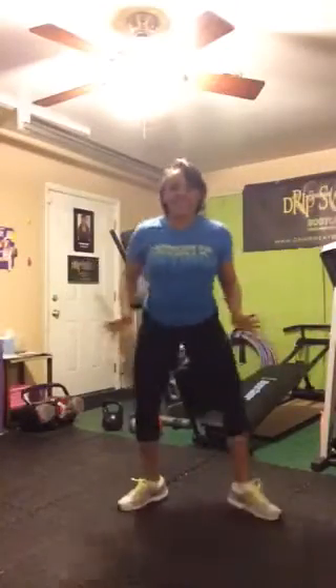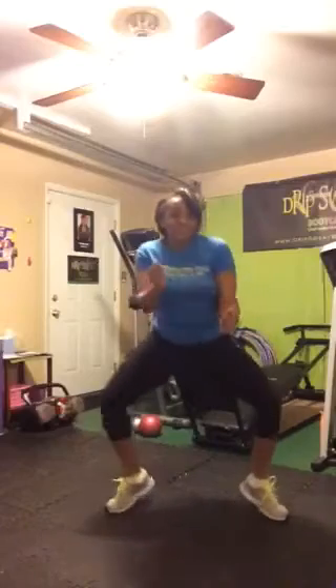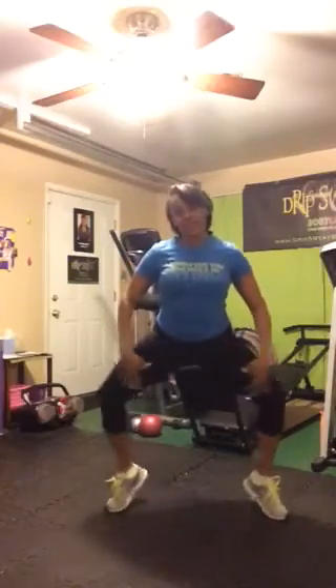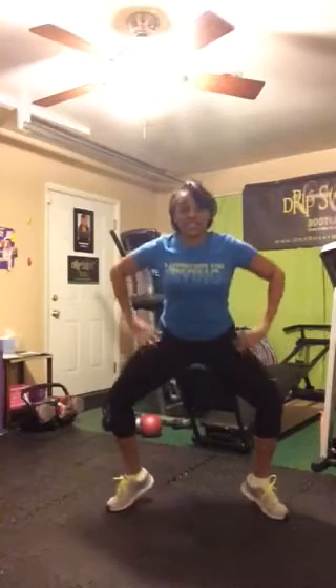Sumo calf raises. Legs out here — the wider the legs, the more you're working the thighs. Up, up, up! You can make it a dance if you want. You should feel the burn right here. Got to make working out fun — that's why music is so key. We're getting ready to pulse these. I know they're burning — mine are burning. Let's pulse. Here we go. Three, two, one.